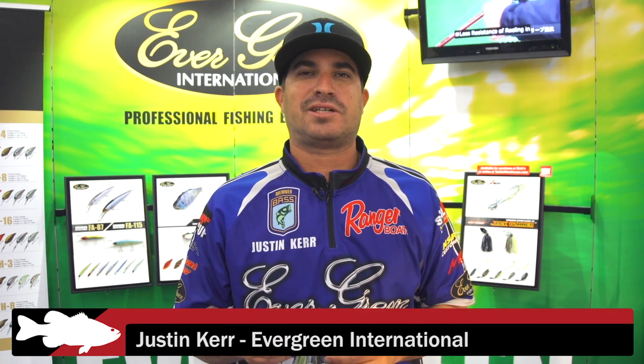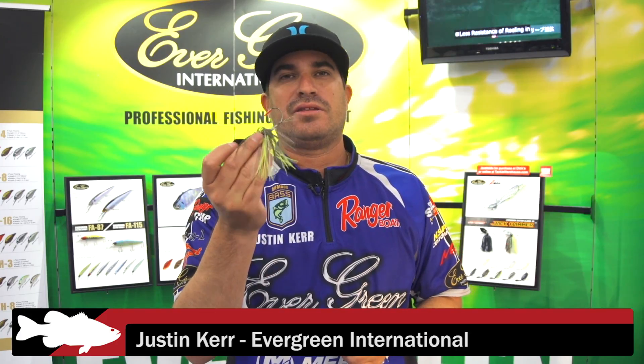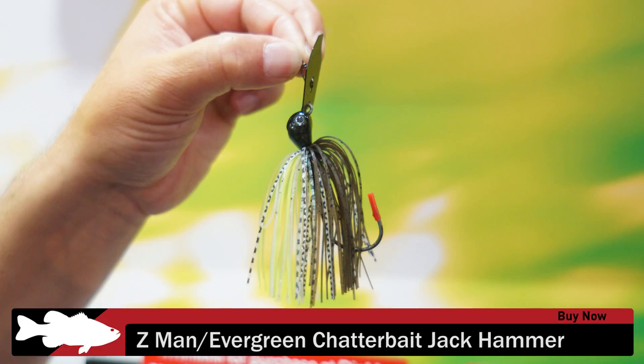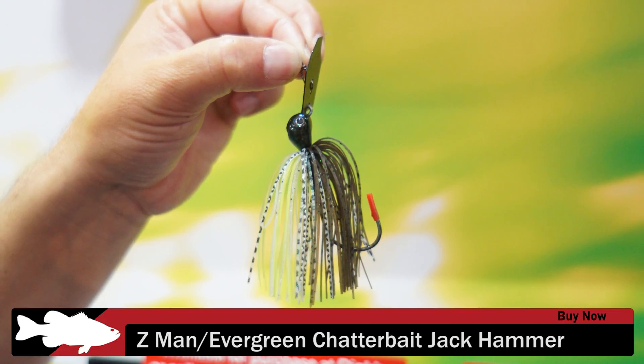Hey, I'm Justin Kerr. I'm here at the Bassmaster Classic debuting the new Jackhammer Chatterbait, Brett Heights design. Evergreen and Z-Man collaborated together and made an unbelievable chatterbait.